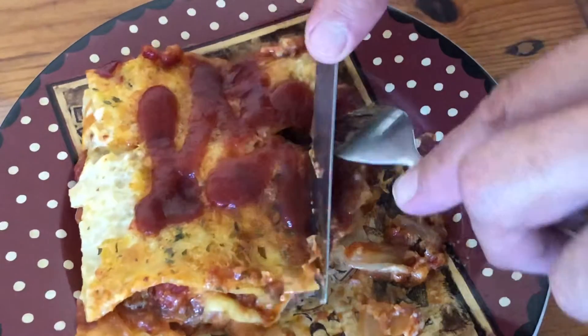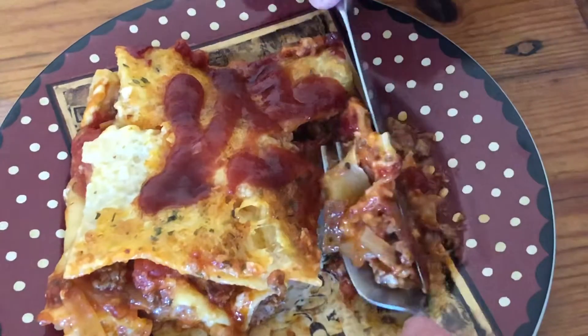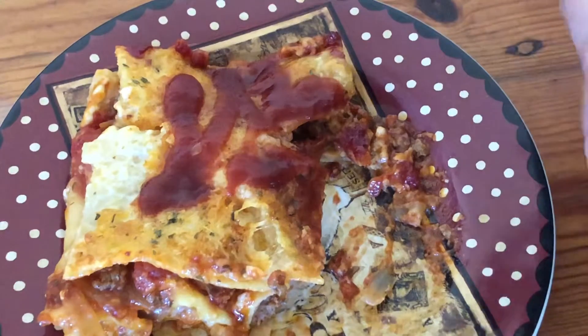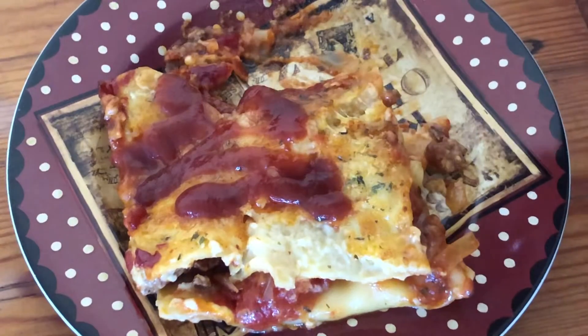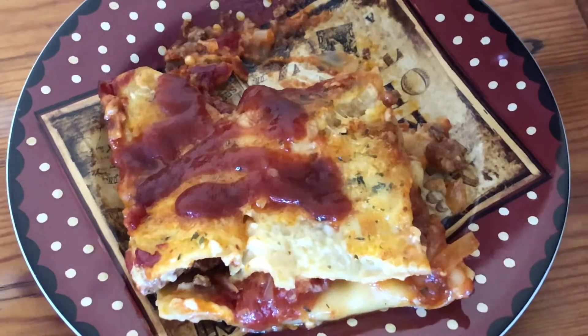So it's not a big meal we're having, just having lunch with this. We'll probably have some more tomorrow. Bit rough but turned out pretty good. And we're going to enjoy it for lunch. You've been watching. Thank you. Goodbye.